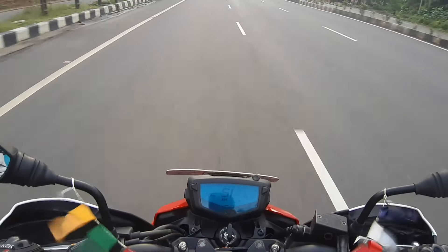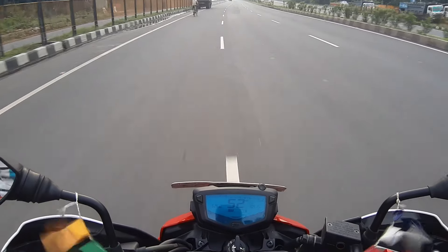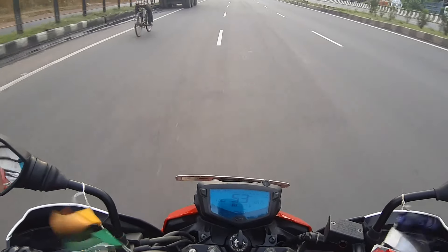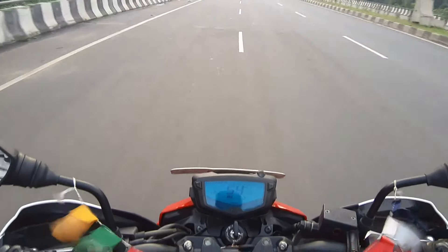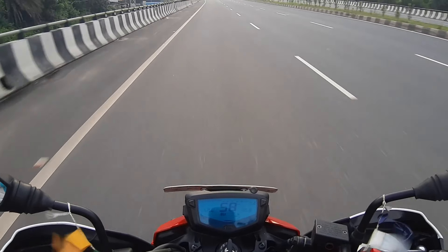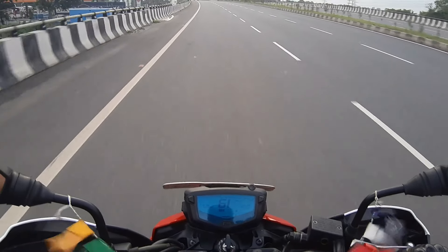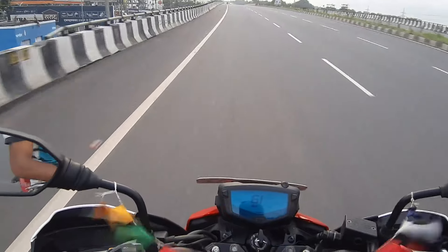So, cons of this bike. The first con is the disc quality — the disc quality is not good. When you hit the brakes, you will get a lot of noise. The sound that comes while braking is pathetic.